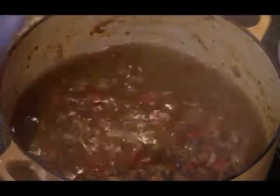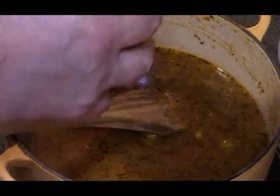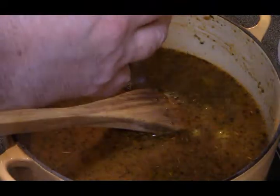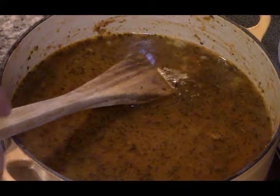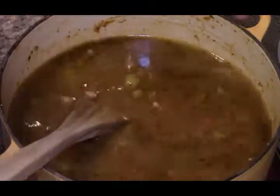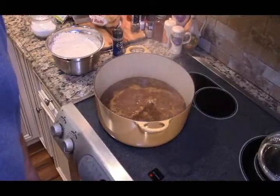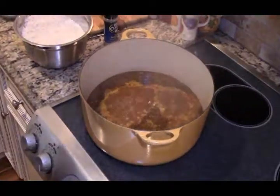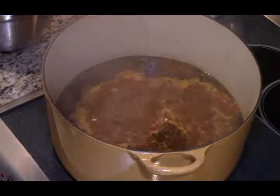I'm going to add four cups of water. I'm adding one can of the pigeon peas with the liquid. We're going to bring this up to a boil and then we're going to add our rice. I had to switch to a bigger pot, so just make sure your pot's big enough — I always do that. We're at a rolling boil now; that's what you want.